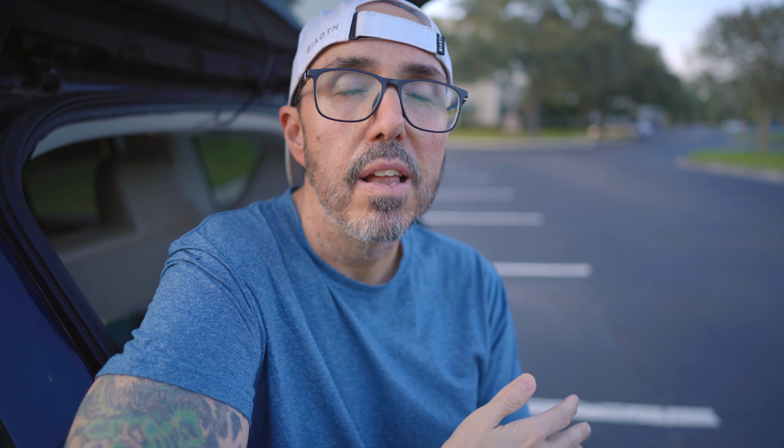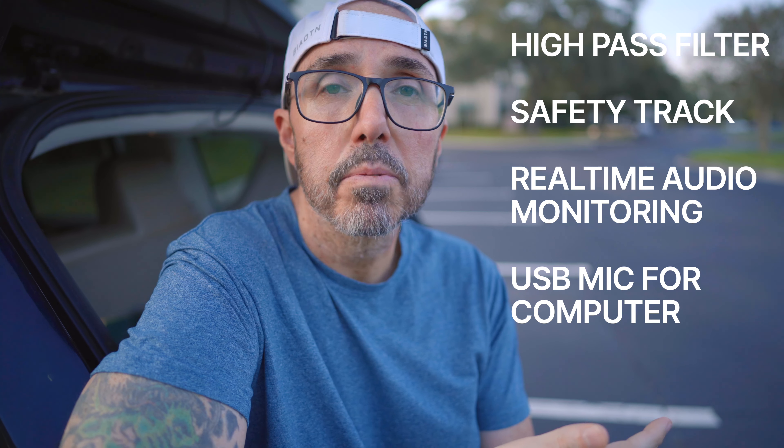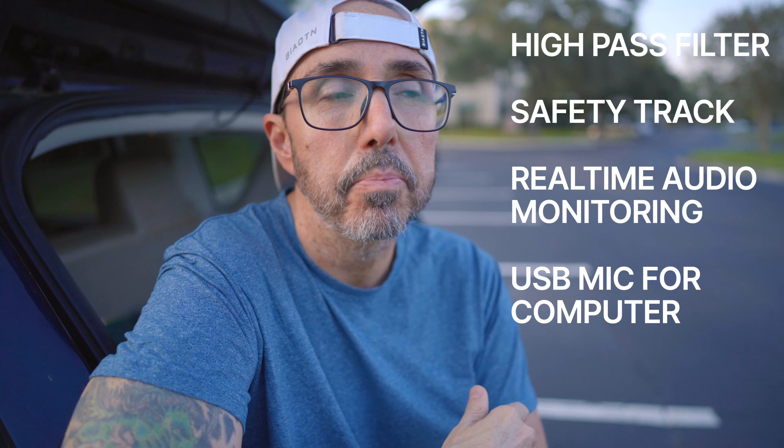With this mic you're getting things like a high pass filter, a safety track, and real-time audio monitoring. You can also use this mic as a USB mic for your computer — whether you're gaming, live streaming, on a Zoom call, or something like that. And on top of all of that, you're just getting genuinely good audio quality. So when you combine all of that together, that's why I would go with something like this that costs a little more over a $50 mic on Amazon. So many of these features are things I use on a daily basis, and once you get used to them, it's hard to go back.